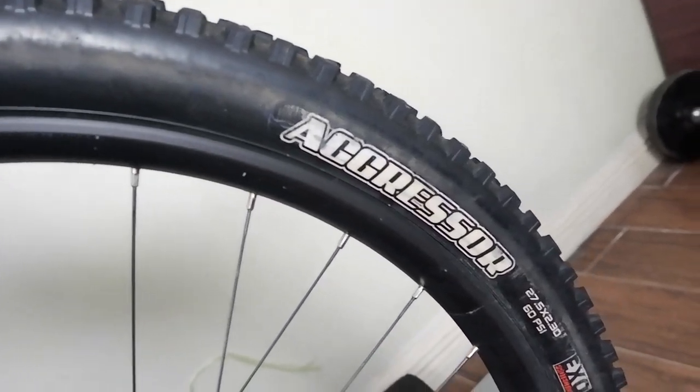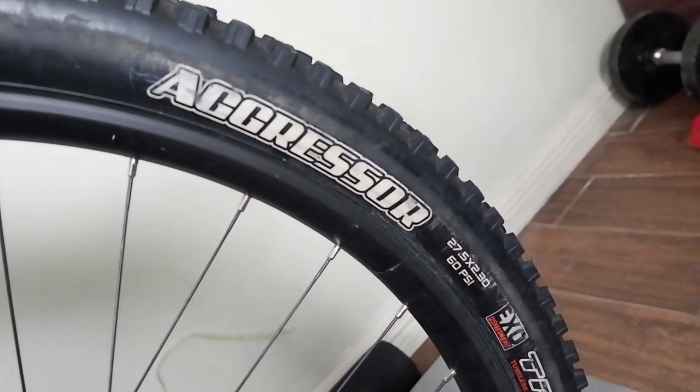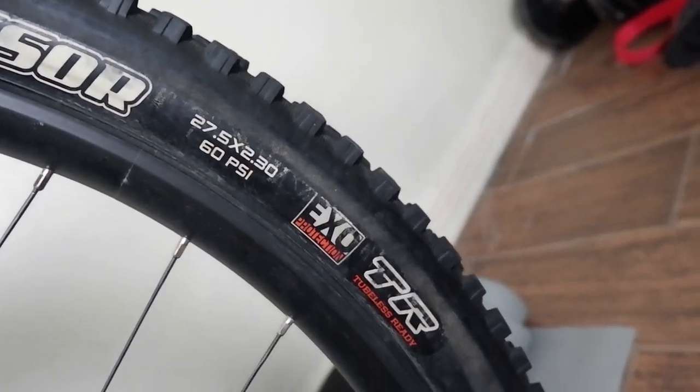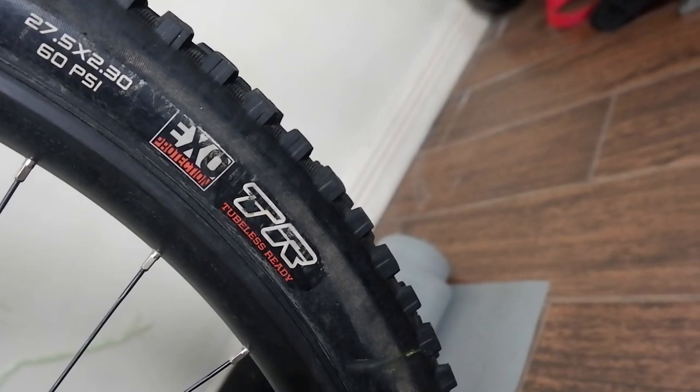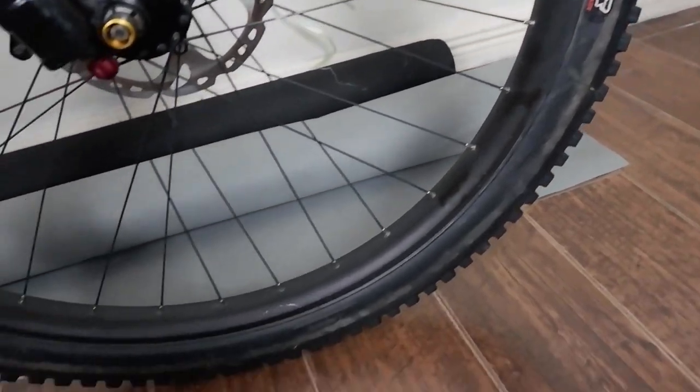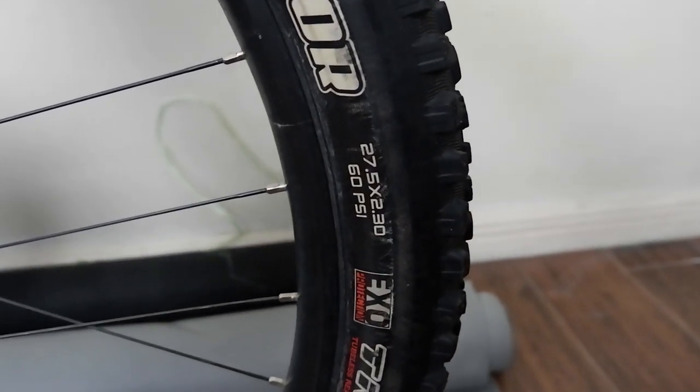In the front, we have a Maxxis Aggressor 27.5x2.3. It is EXO protection and already tubeless ready. The rims are Tera rims — 35mm wide external rim. So when you put the tire, it looks like a plus size bike. See how the tires look fatter than normal, while this is only a 2.3 tire.